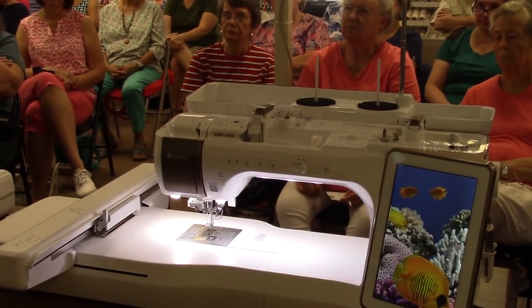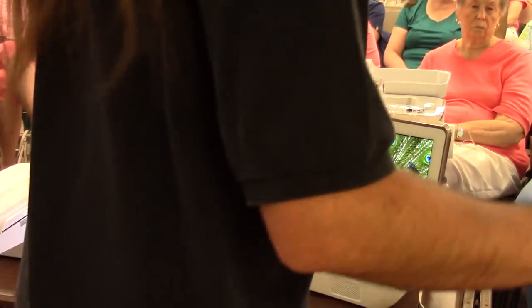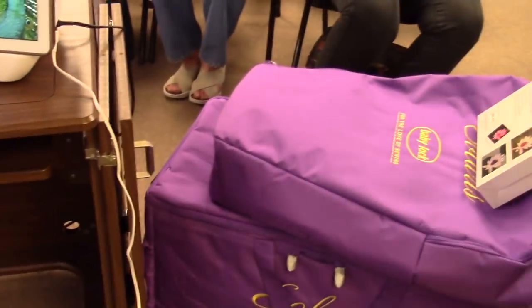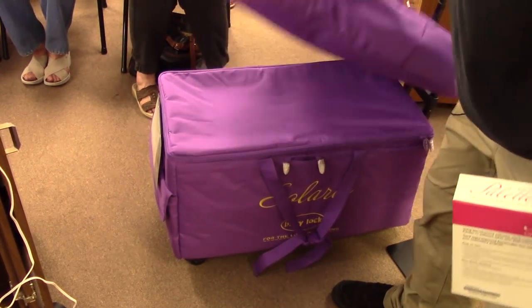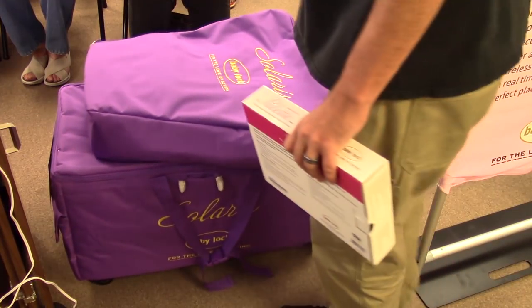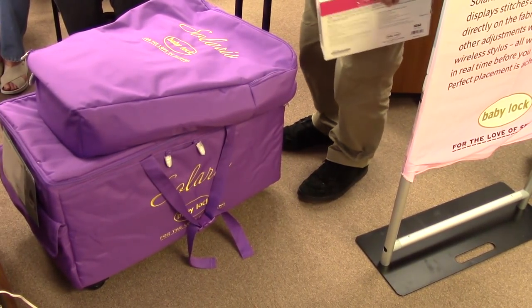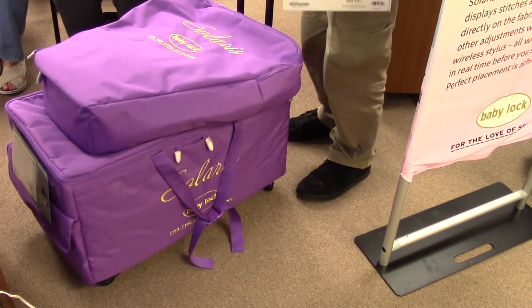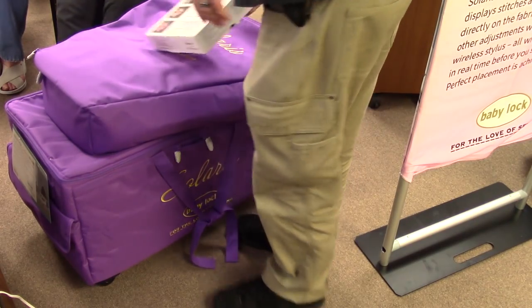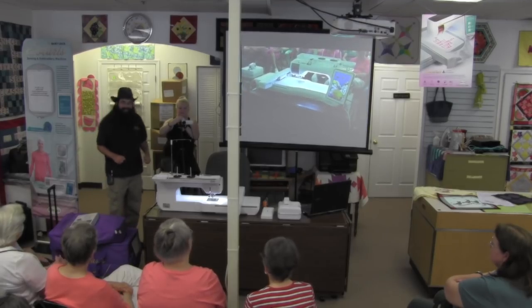The machine comes with a trolley bag — the purple rolling bag — designed so you can fit it through doors without taking the hinges off. The wheels swivel on the front and are stationary in the back, so it's very maneuverable. You don't have to lay the bag on the floor and force the machine down into it the way you did with the original Destiny case.